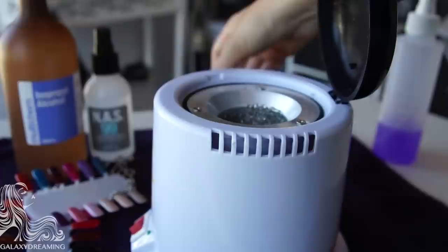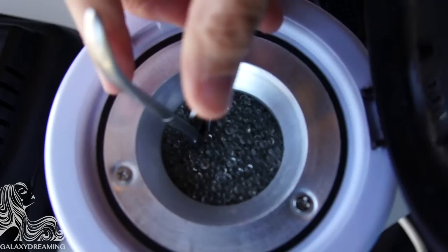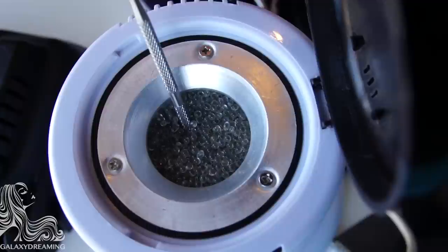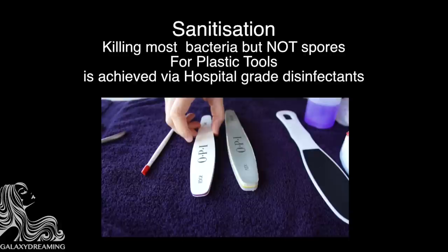The beads in the bead sterilizer take about 15 to 20 minutes to heat up. The tools to be sterilized are immersed into the heated glass beads for a period of time specific to each instrument — anywhere between three seconds to a minute. One disadvantage is that the beads are less than one millimeter in diameter, so they can get stuck in the tools' little nooks and crannies, and they are hot.